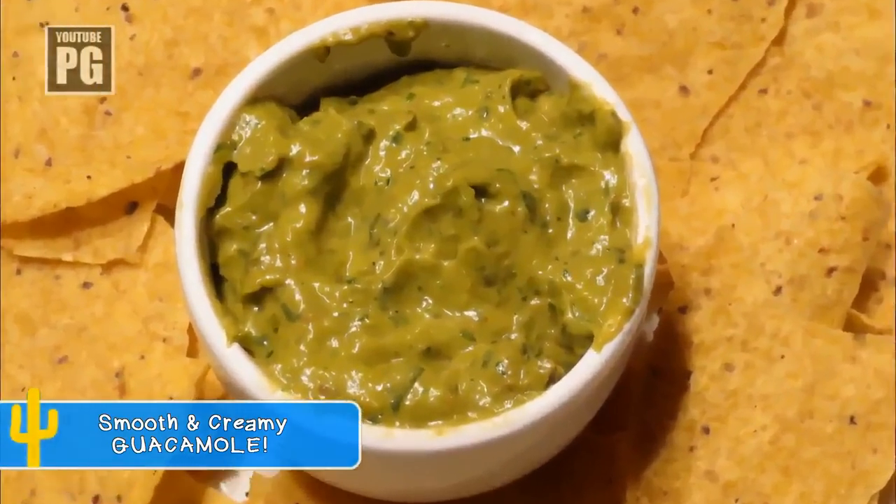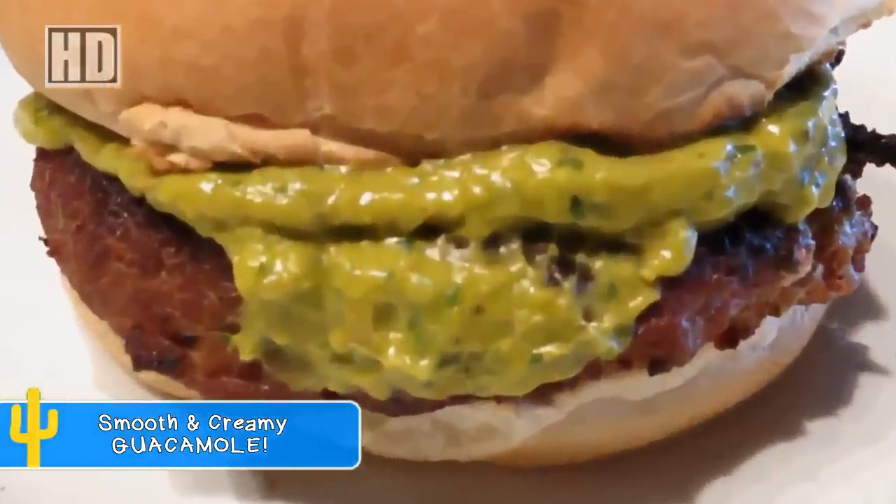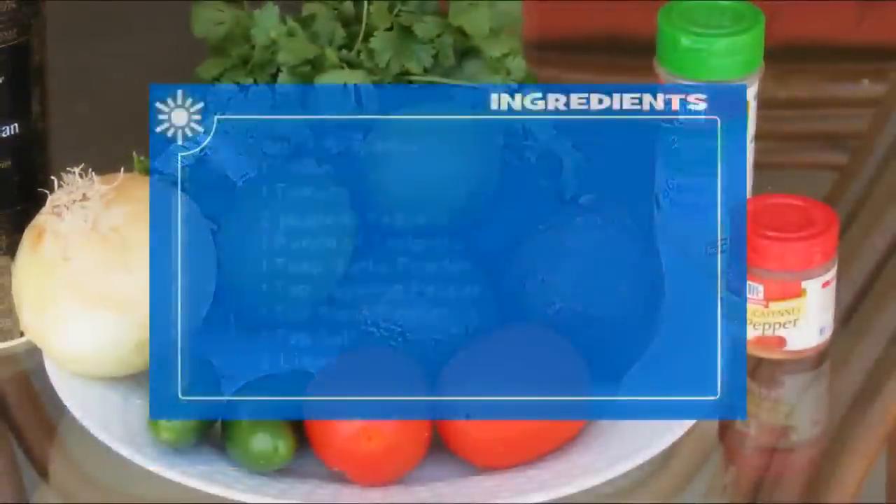How to make a smooth and creamy guacamole spread with jalapeños. I love guacamole. Here's what you will need.